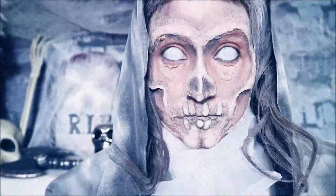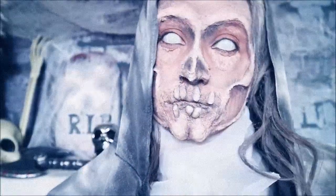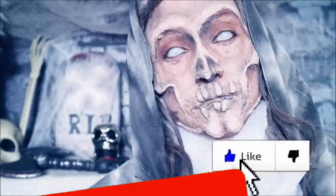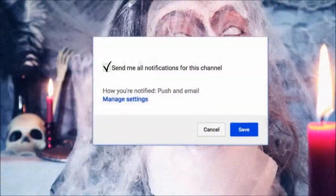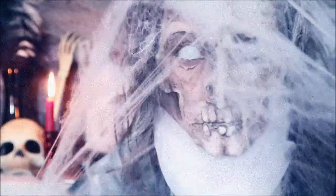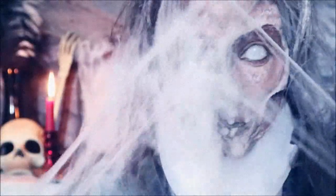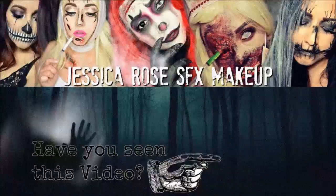I really hope you enjoyed this video — this was so much fun to do and this is one of my favorite looks I've done this Halloween. I've wanted to do a crypt keeper on my channel for the longest time but I wanted to make sure I had everything I needed for this look, so today was the day. This is definitely a very creepy look for Halloween, so I really hope you enjoy this video. Have an amazing Halloween guys and I'll see you next time, bye!